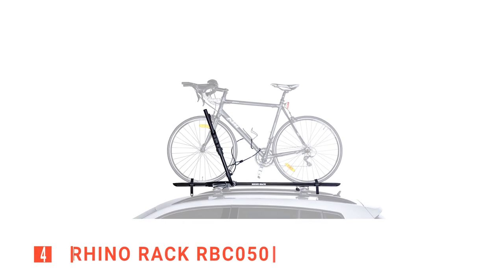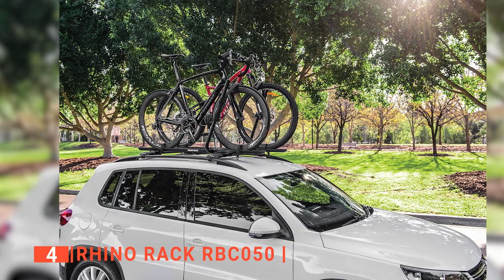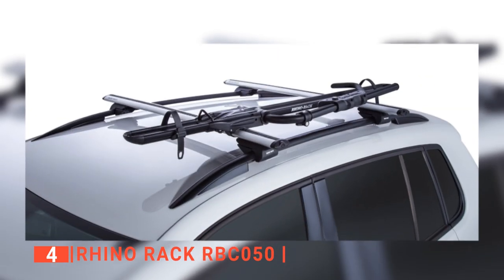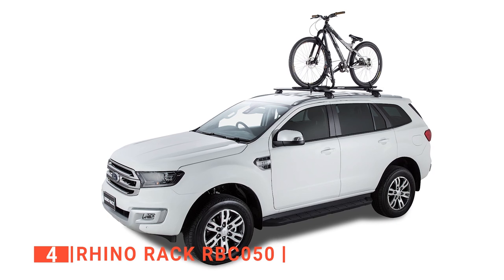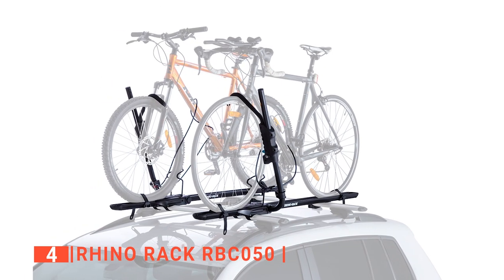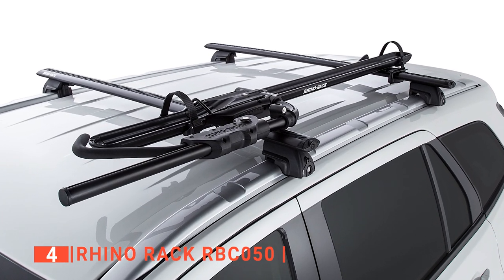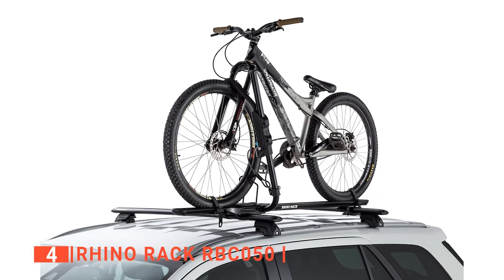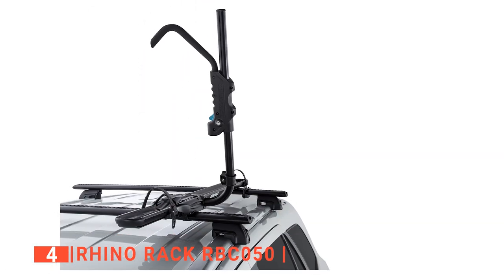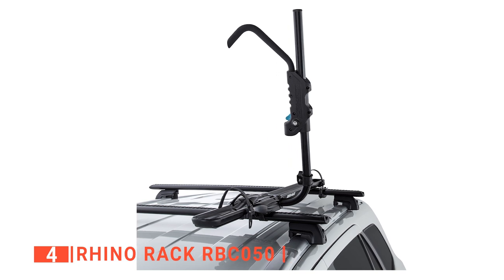In fourth place is the Rhino Rack RBC050. This is a sleek and well-designed roof bike rack that will help you transport your bike with ease, continuing the Rhino Rack legacy. It simply secures the front fork and wheel with the ratchet arm, so you can tighten the wheel straps and drive away with confidence. It has three locking systems that safely secure both bike and carrier — rack to carrier and bike to rack — and includes a cable to keep everything secure. It is engineered with an ergonomically shaped handle with a quick-release trigger and locking system. It has universal mounting hardware that fits most bars including factory, round, square, elliptical, and Rhino Rack aero bars.